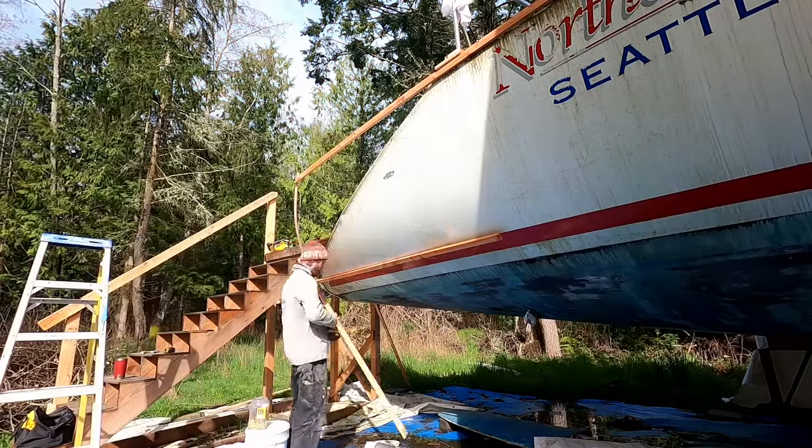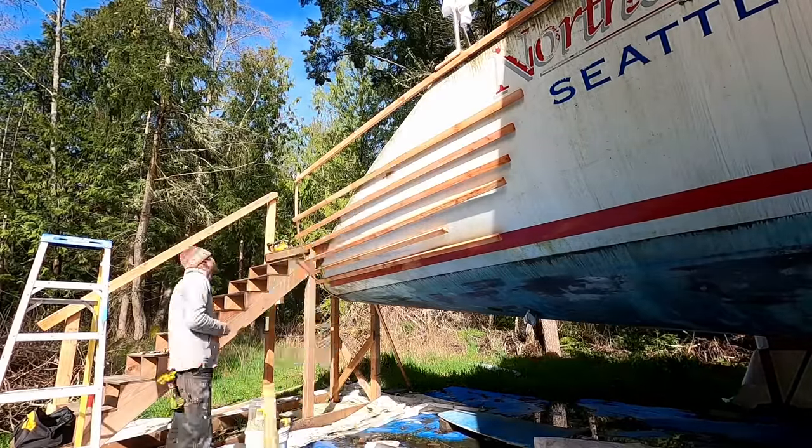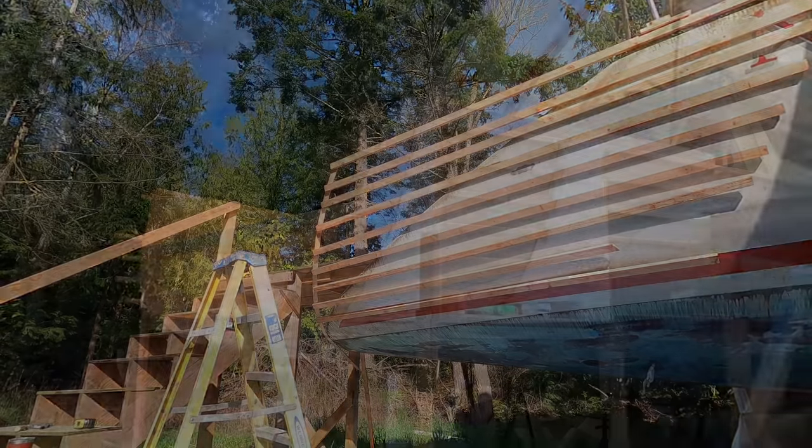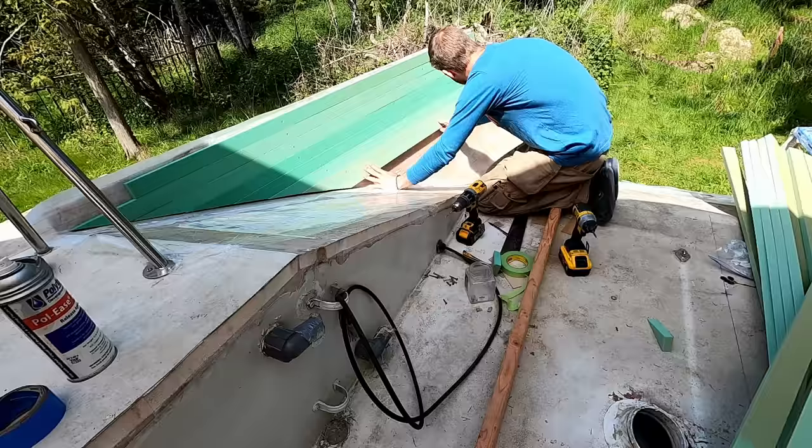The next phase of the project was to extend up the old transom. This will expand the side decks and cockpit aft without making the boat any longer. I built a mold around the stern to extend the whole sides up. We filled that with foam and fiberglass and the new stern took shape.